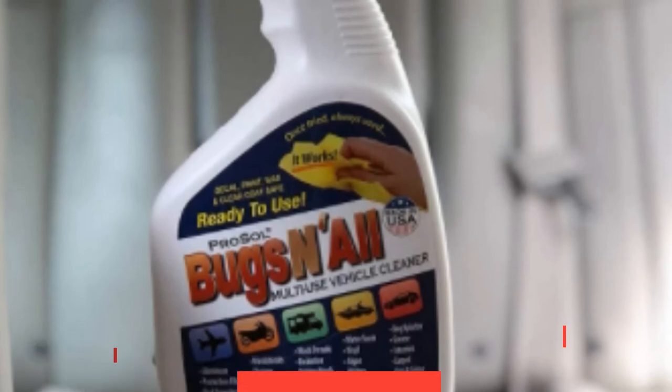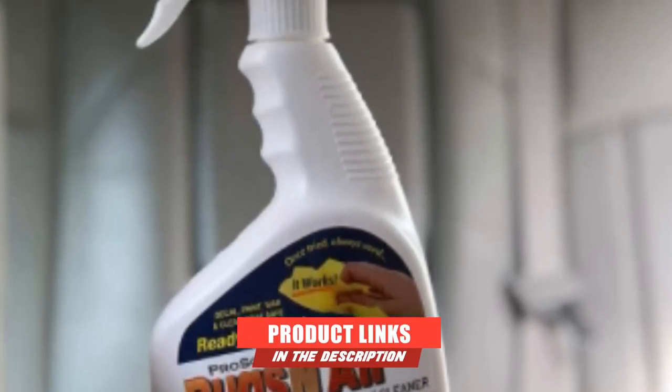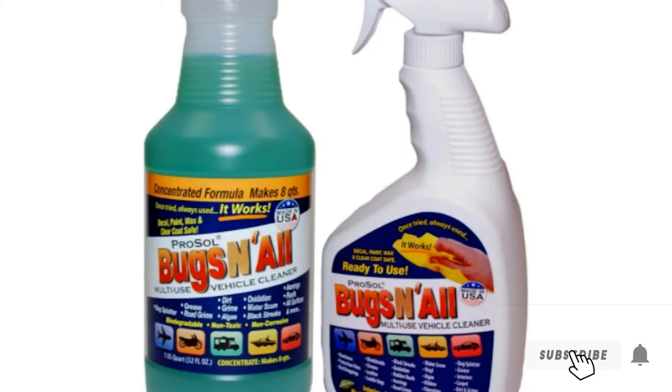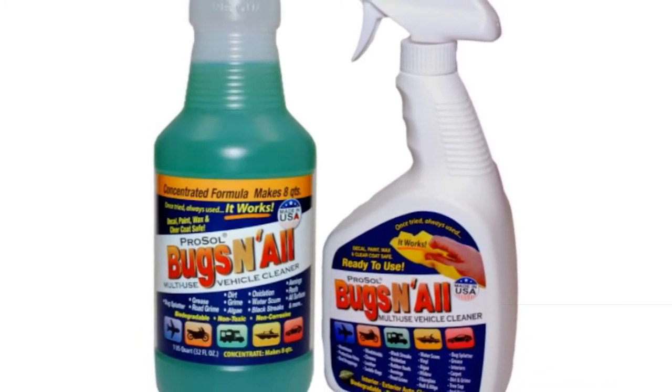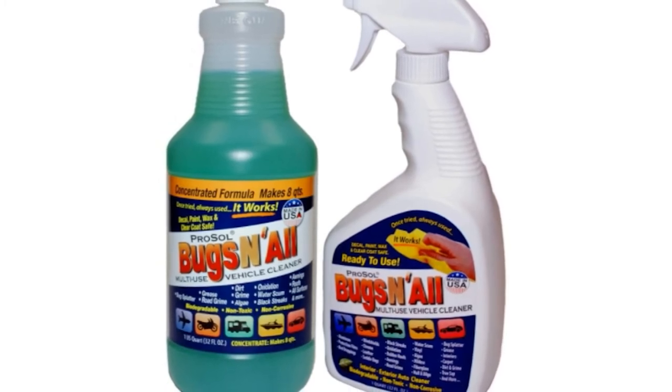For those awkward spot cleans or to wipe out a pesky bug splat across your RV roof, we really like Bugs and All's Multi-Surface Cleaner. It may seem expensive, around $35, but you get a concentrate that dilutes down to 8 quarts plus a spray bottle so you can get tooled up and blast those bug marks.